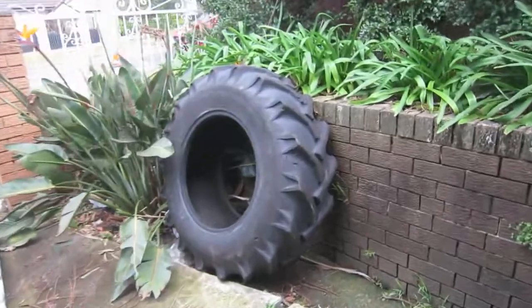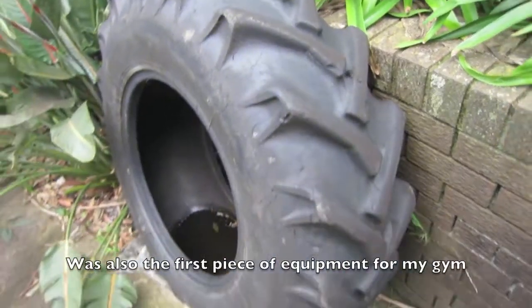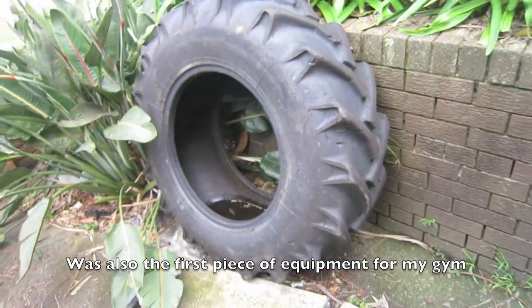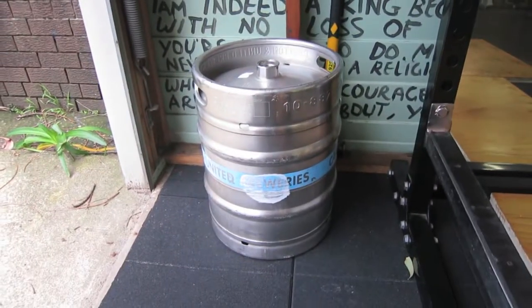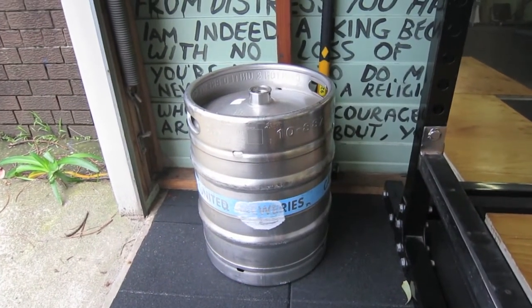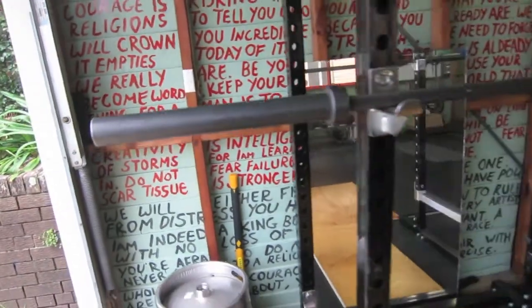Got a tire, as you can see, just outside. Really good just for flipping, and yeah, adds a bit of variance to the equipment. Funny enough, I've got a keg. Really fun for clean and pressing, things like that. It's much harder to press opposed to a barbell.